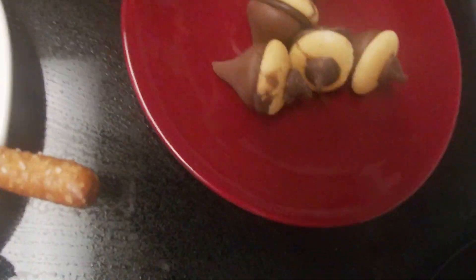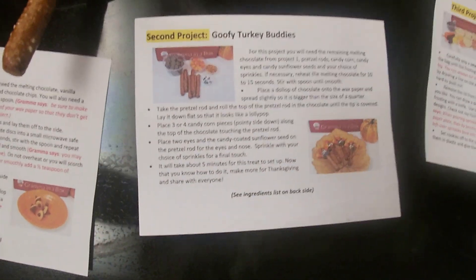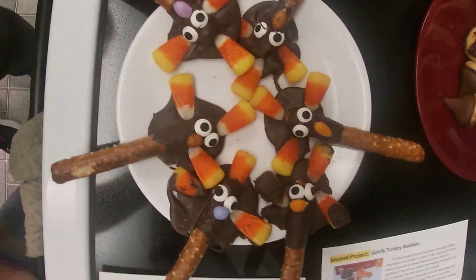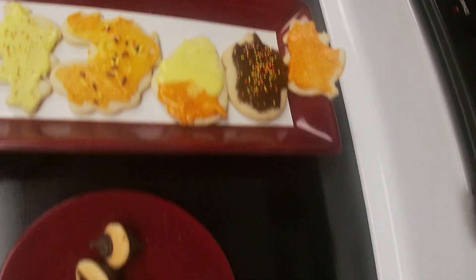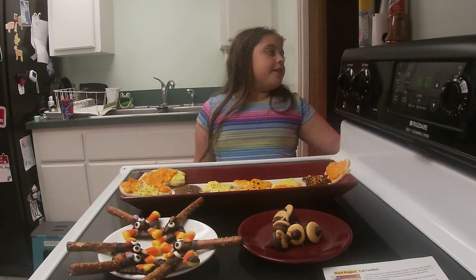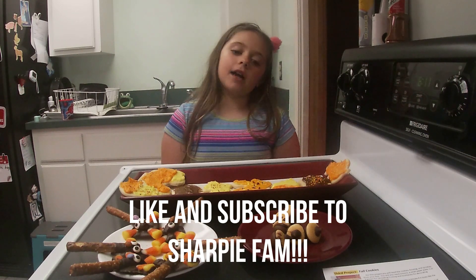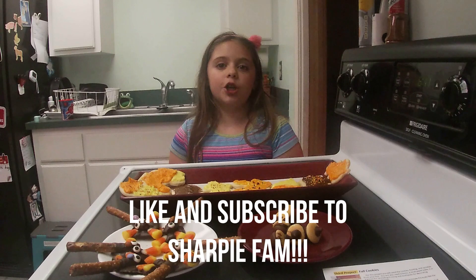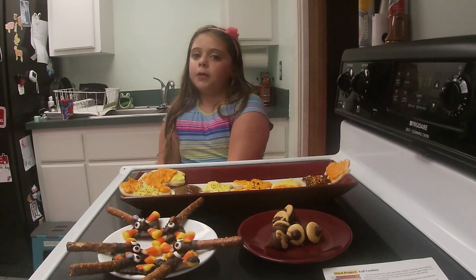Here are the acorns — acorns were the first project. Second was the Goofy Turkey Buddies, which are right here. And the third project was Fall Cookies. Thank you for watching this video and opening Grandma in a Box with us. Make sure to subscribe to SharpieFam if you liked this video — bye!